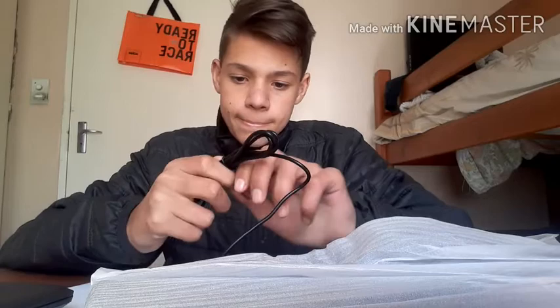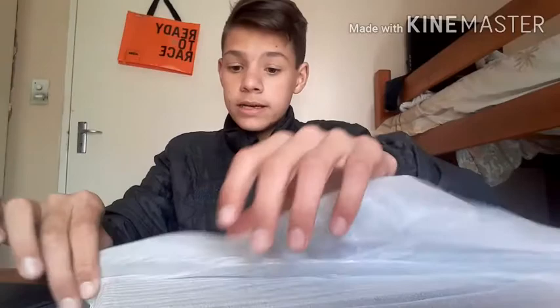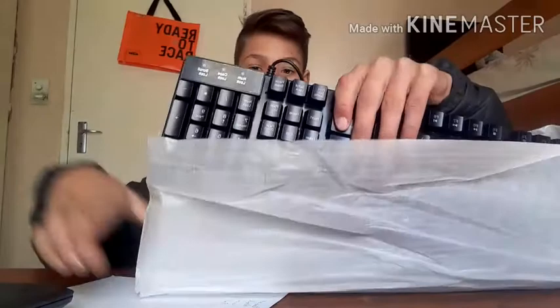Looks like there's some wiring in here. I always go for wired stuff — I don't really like the Bluetooth because the Bluetooth signal isn't always very strong. Wired is always the way to go. It's also easy to replace the cord if needed. It's quite a long cord.